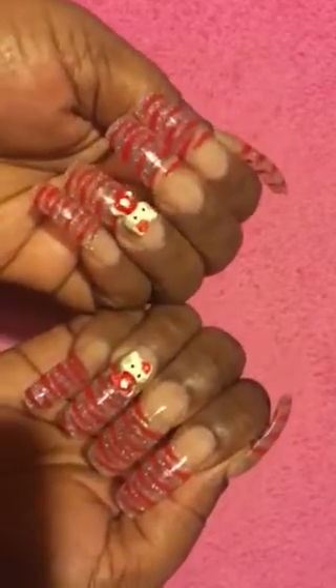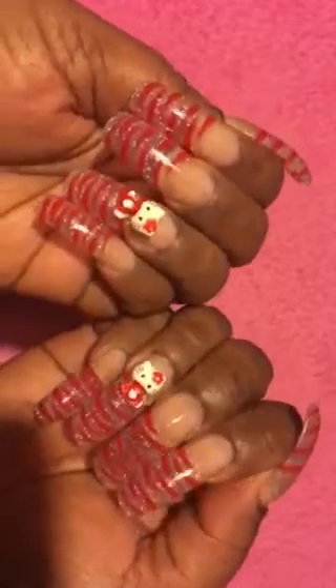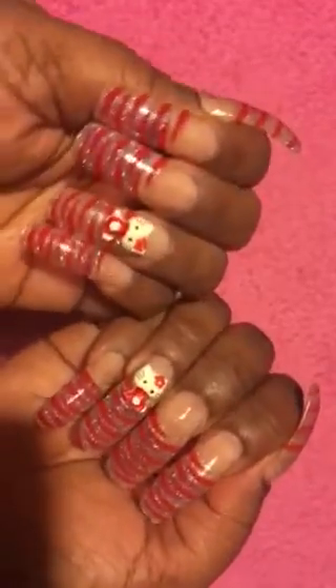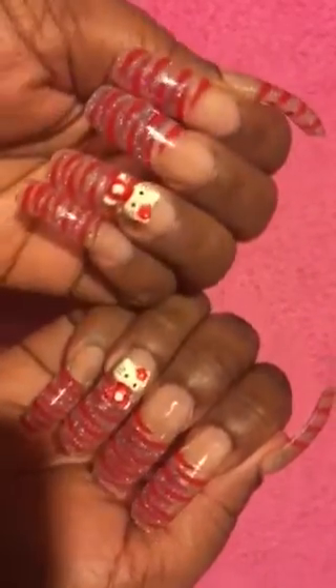So ladies, please comment down below, like, share, and subscribe. Let me know what you think about my Valentine's Day set and look and my nail art. I greatly appreciate all of you. Hope all is doing well and I will talk to all you beautiful ladies in the next one. Talk to you soon.